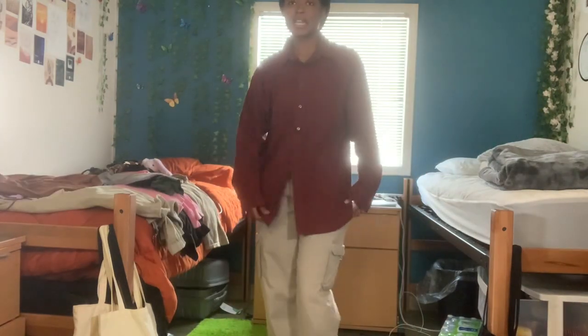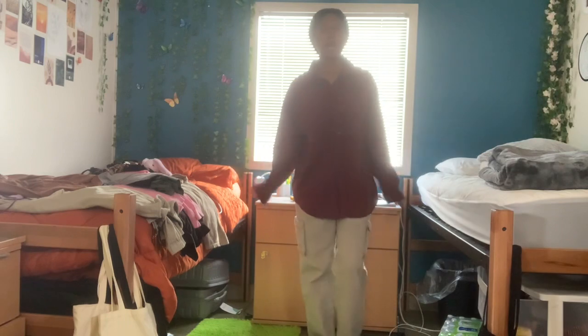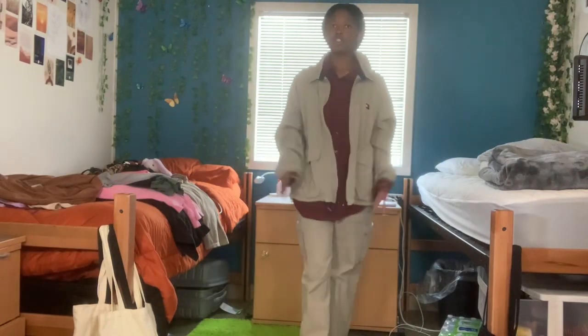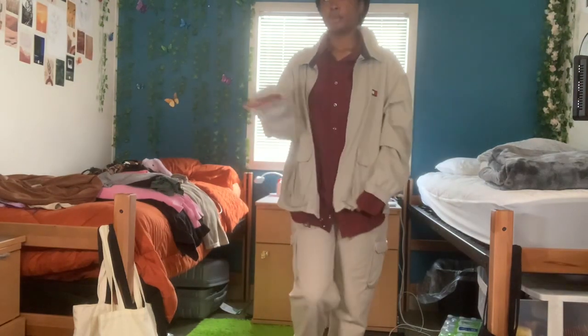If there's anything that's most like me, it would be the button-up. I have so many button-ups in different colors. I'll pair this together usually when the weather's a little colder, and I have red Converse that I put on with these — super cute, super simple.